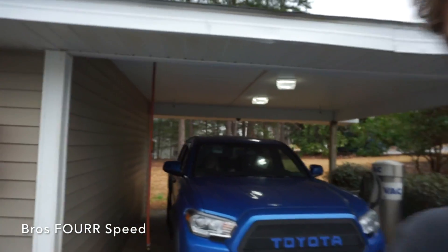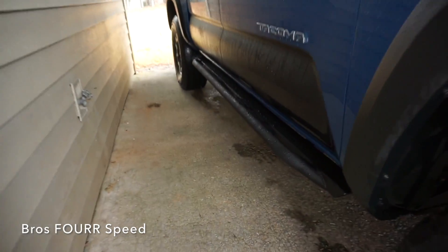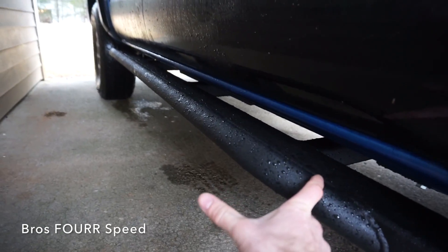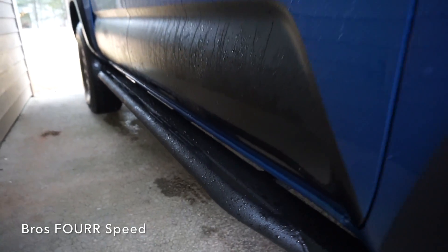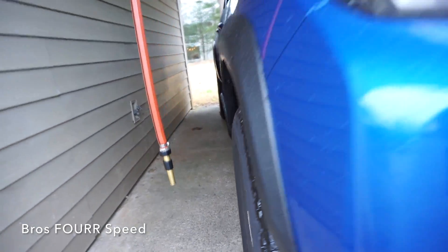All right guys, we're all finished up with one side. I decided to get the truck out of the rain, but I'm going to go ahead and show you the passenger side. These look so cool — I love how flush they are. I have seen some that stick out a good four or five inches, so I really like how flush they are on the truck.